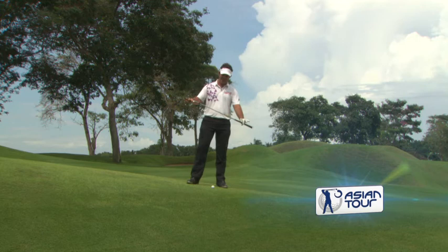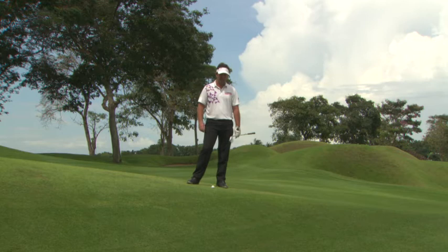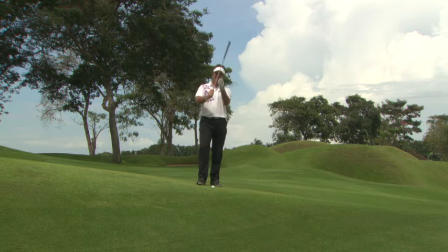Here I am on the fairway and you can see my ball sitting on quite a downslope. This can be difficult to play for those that don't consider the right things when playing the shot.